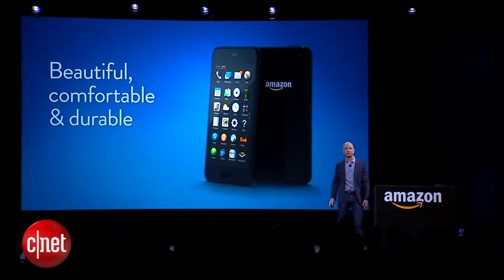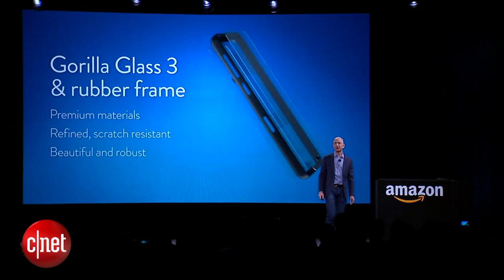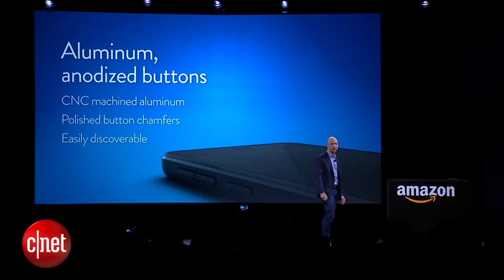Start with some of the basics. This phone is gorgeous. I can't wait for you to get your own hands on it. We put a huge amount of effort into the industrial design — it's elegant and refined, uses premium materials: rubberized frame, Gorilla Glass on both sides, and CNC aluminum milled buttons that are three times as precise as the plastic buttons others often use.